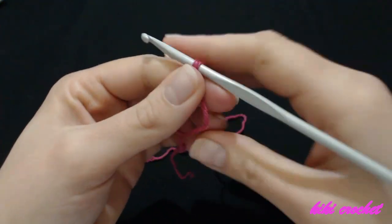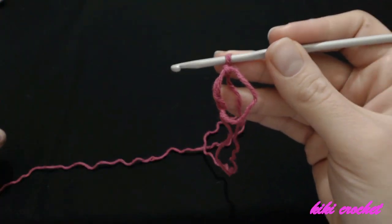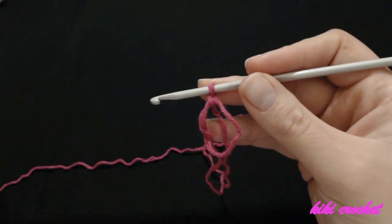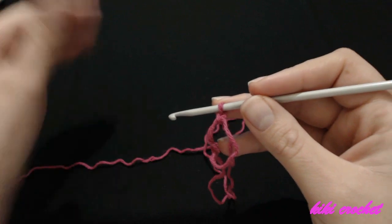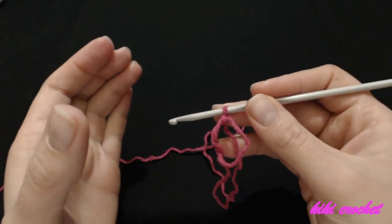I'm going to make two more chains in order to have my first double crochet, because three chains count as a double crochet. Then I'm going to make two more double crochets. We're going to make sets of three, then two chains, three double crochet, two chains — and we're going to do that four times so we have the four sides of our square.